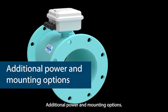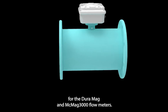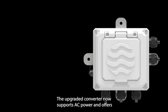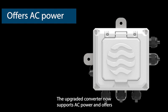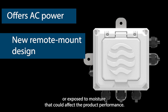Additional power and mounting options. Battery and DC power have been the bread and butter for the Duramag and MCMAG 3000 flow meters. The upgraded converter now supports AC power and offers a remote mount design for applications where the sensor body may be submerged or exposed to moisture that could affect product performance.